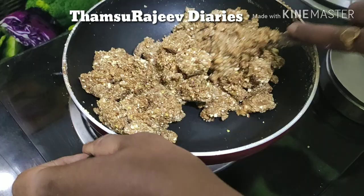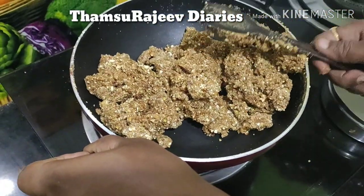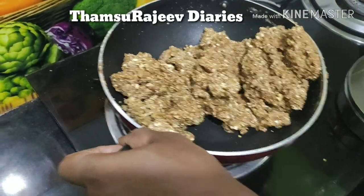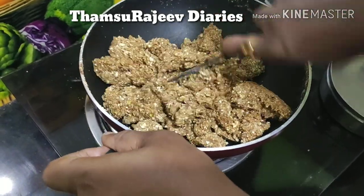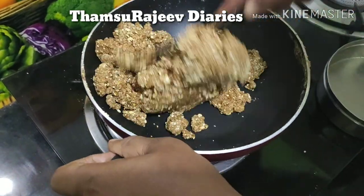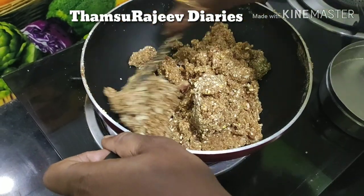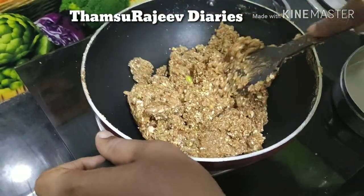Now we have to put a little bit of the flame. Now everything is good and we are going to go. I am going to eat it. In the morning I am going to eat it. I don't want to eat it.